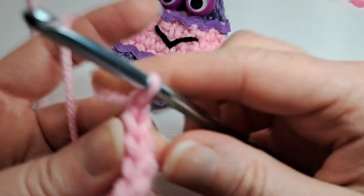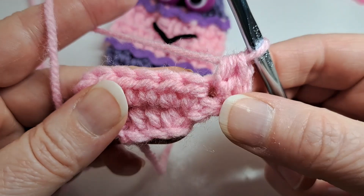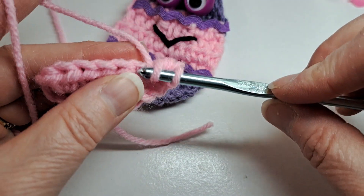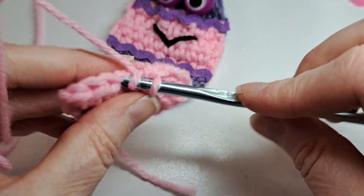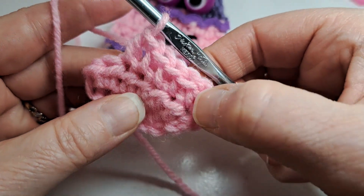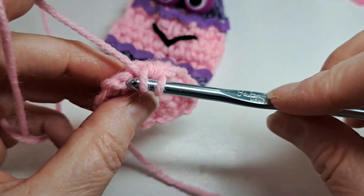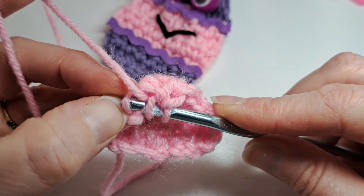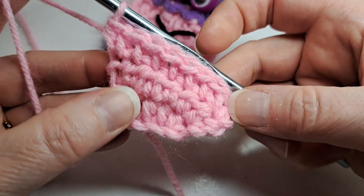I'm going to chain one and turn my work, put two half double crochets in that first stitch, then one half double crochet in the next five stitches — there's four and here's my fifth — and then two half double crochets in the last stitch. Remember I'm still going through both of those posts. There's my third row.